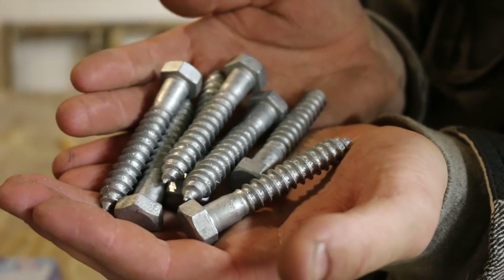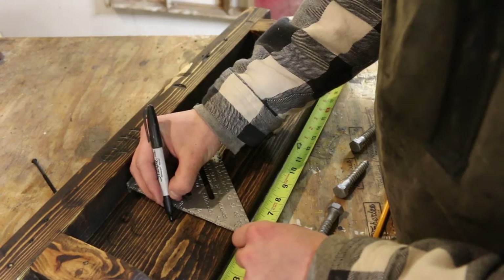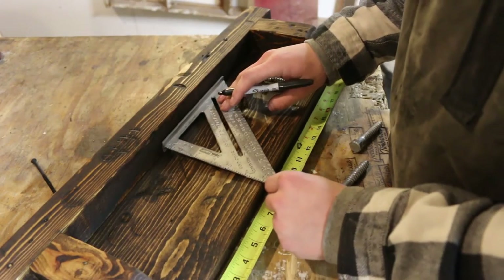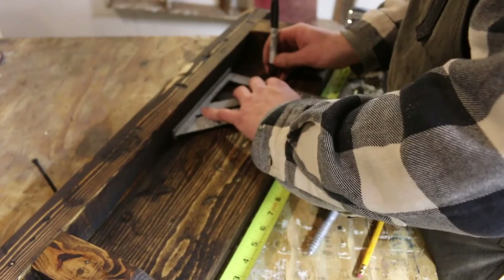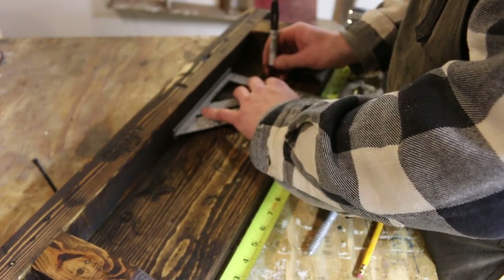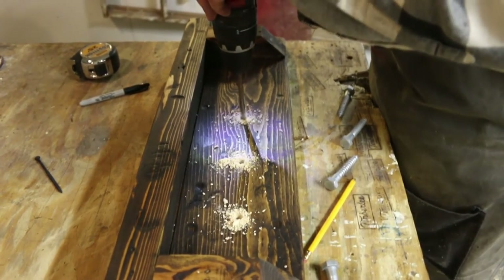I'm just using lag screws as my coat hangers. These were super cheap — I just saw them at the hardware store and figured I'd give them a try. I'm drilling some starter holes because I don't want to split the wood. These are huge screws.